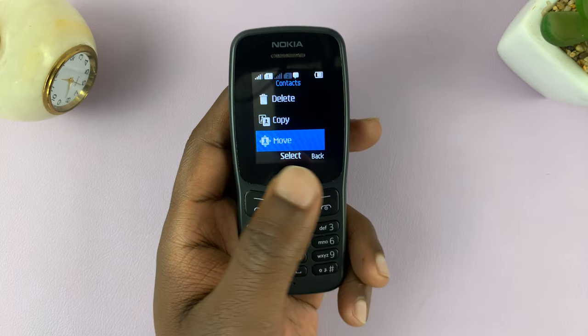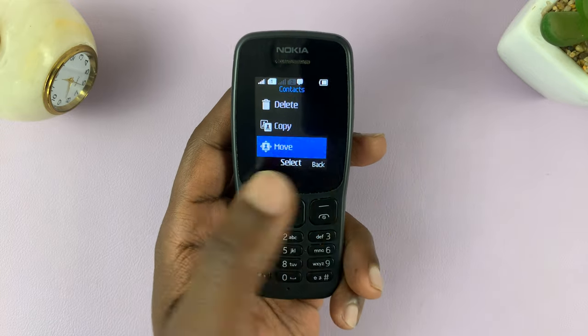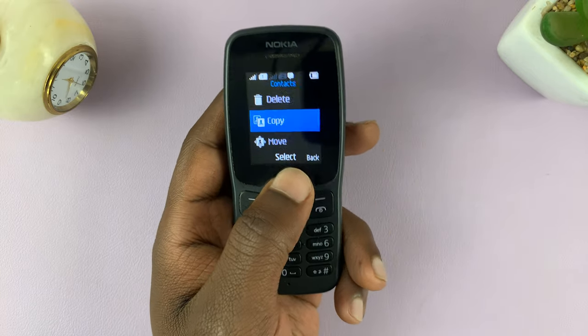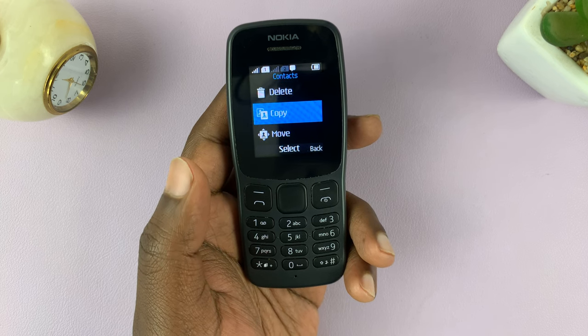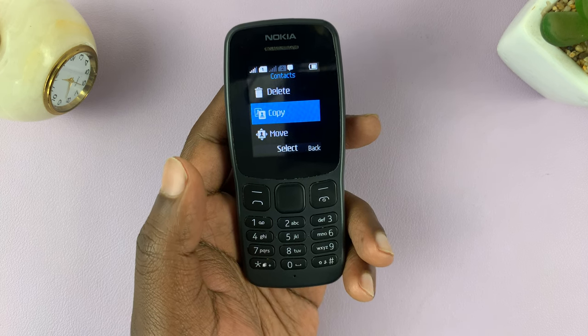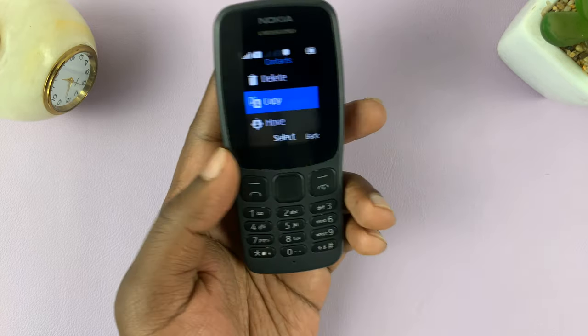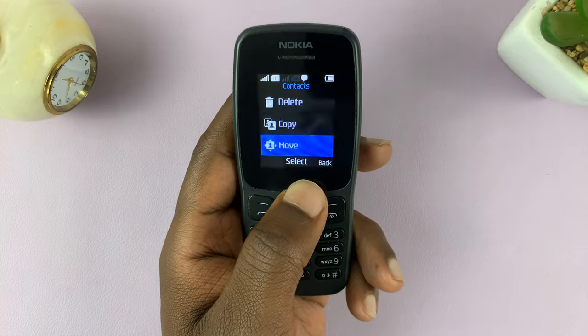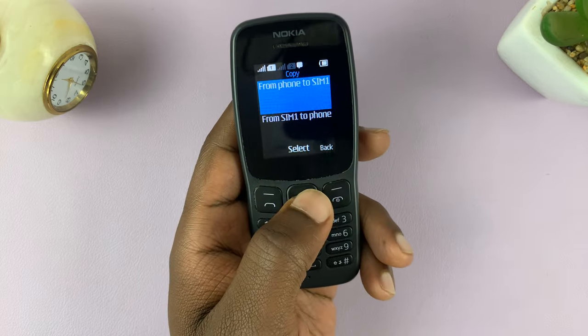Moving will move the contacts to the SIM card and delete the copy on the phone. The copy option will retain the copy on the phone and also have a duplicate copy on the SIM card. For me, this is a safer option because I still want to keep a backup of my contacts on the phone.